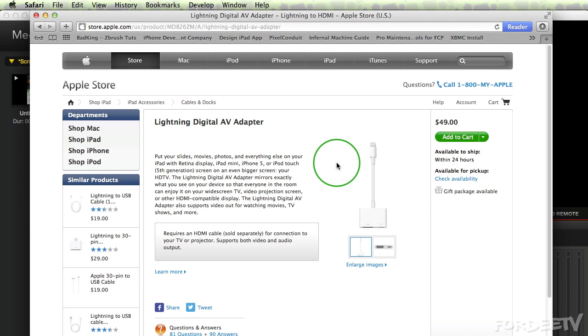Basically, if you're looking to get HDMI out of either your iPhone 5, your iPod Touch 5th generation, your iPad 4th generation, or your iPad mini, this is the device you want.